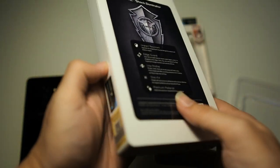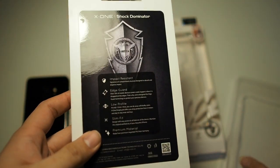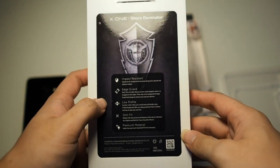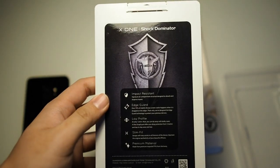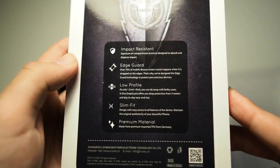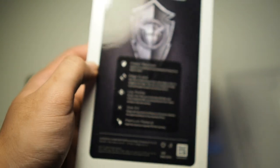Moving on to the next case — the Shock Dominator. This one has a very nice presentation; you can hear it's all hard plastic protecting the case inside, compared to the Drop Guard which came in a softer cardboard box. Taking a look around the box, you can see X1 branding and the X1 Shock Dominator label. Around the back it shows impact resistant, edge guard, low profile, slim fit, and premium material — similar to what we saw earlier.